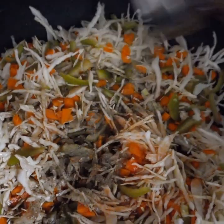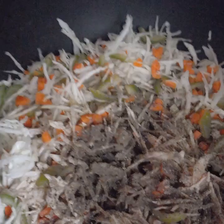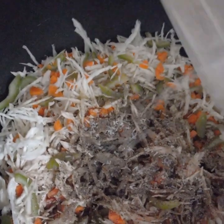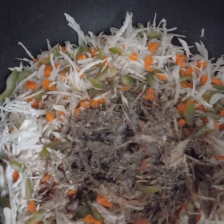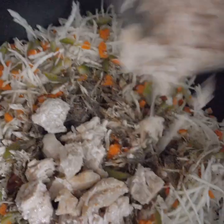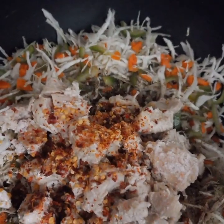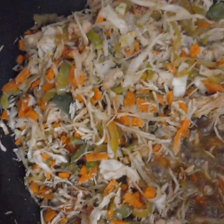Kali mirch, 1 to 1.5 chmach. 1 chmach of yellow seasoning. 1 chmach of chicken seasoning, 2 chmach of processed chicken. Alternate chicken with almonds and eggs. 1 chmach of uncooked chicken powder — you can skip it as well.